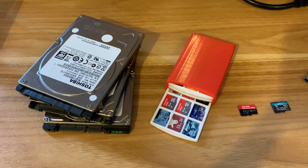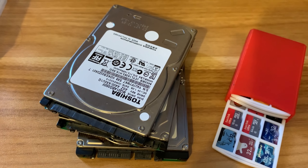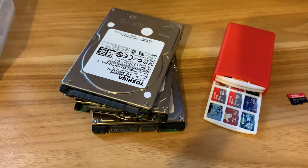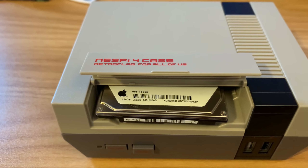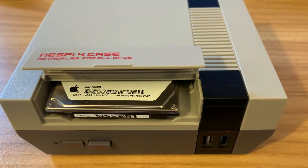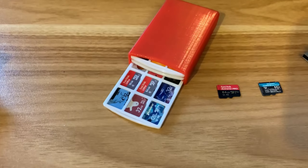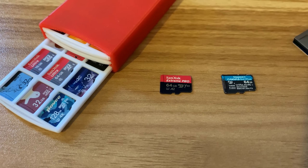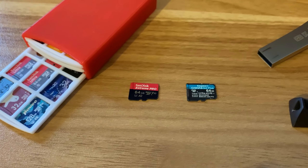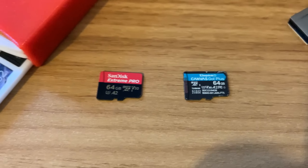What about storage? It's very important what you store your data on and run your operating system from. Old mechanical hard drives from laptops can be used but they're slow and consume quite a lot of power — I like them for RetroPie builds where you can store loads of ROMs and run the OS from a fast SD card. The main recommendation is definitely an SD card — they use very little power, are inexpensive, and work really well. An A2 card like the SanDisk Extreme Pro or Kingston Canvas Go are both really good.